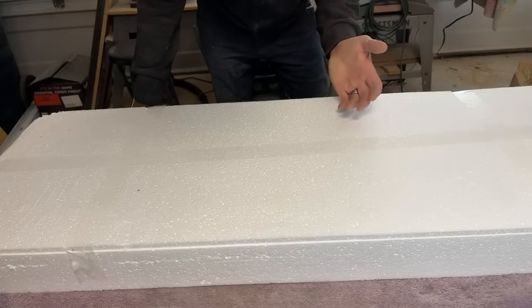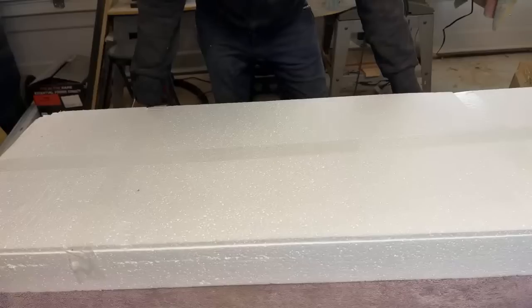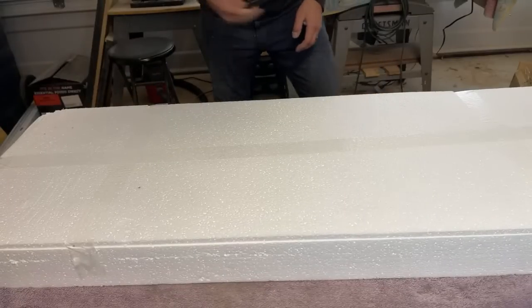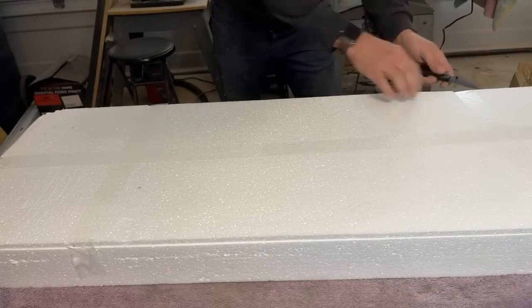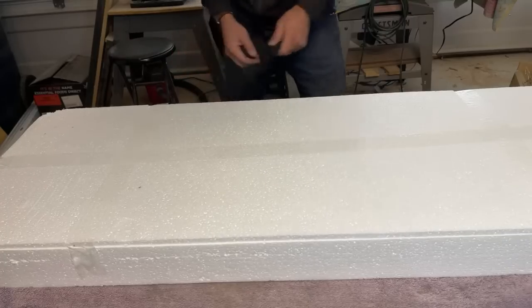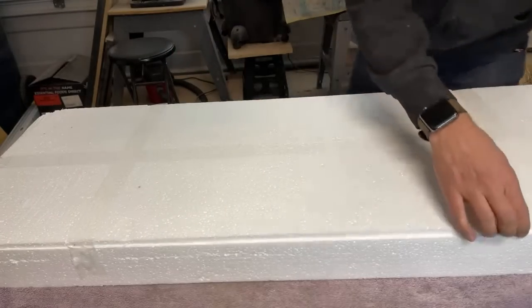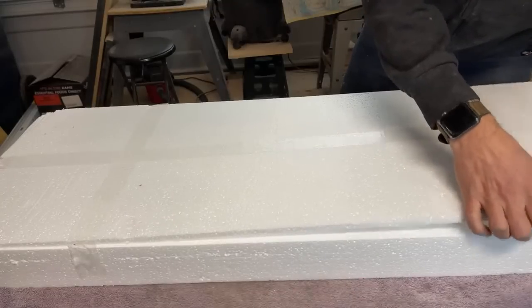You guys know that I am now a huge fan of shellac, and shellac is an excellent grain filler, so I would just use that since I have a big can of it. I typically don't fill the grain though, because I like visible grain — I usually leave the grain open so that when I stain or dye it, the grain is exaggerated.